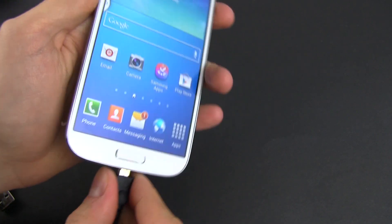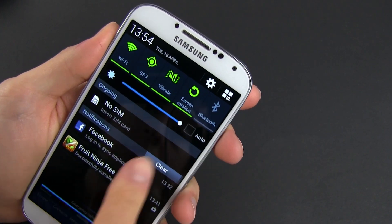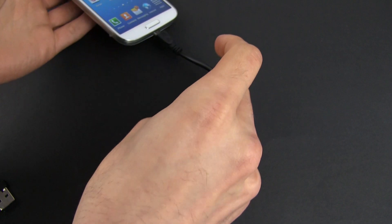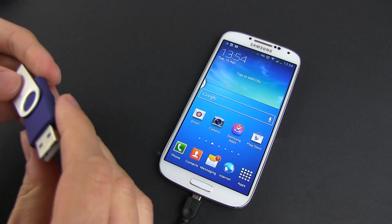Get a cable and insert the micro USB connector into your Samsung Galaxy S4. Once you do that, you'll get a notification on the phone telling you that it detected an OTG connector cable. Now you can connect your accessories.